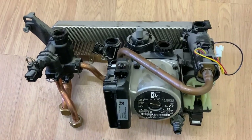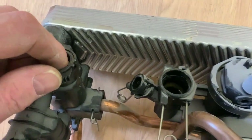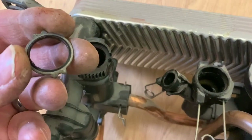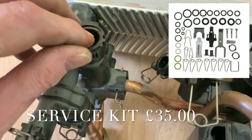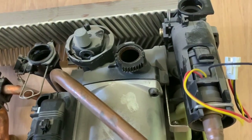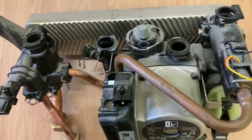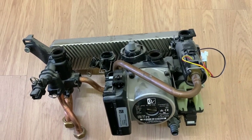Now before I put it all back together again, these are the connections here where the flow and return go on to, so you would be needing to change those when doing a job like this. All the other O-rings seem to be fine, so that would be my only concern — those O-rings on the flow and return connections.